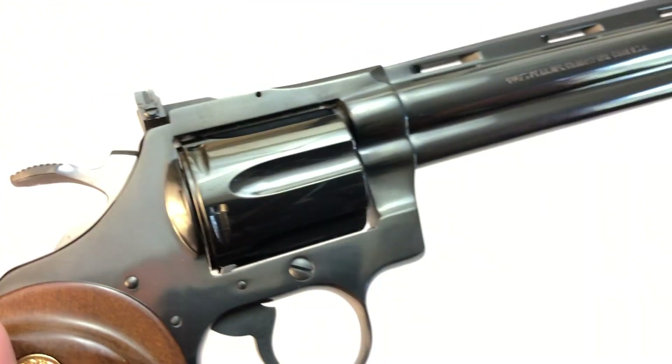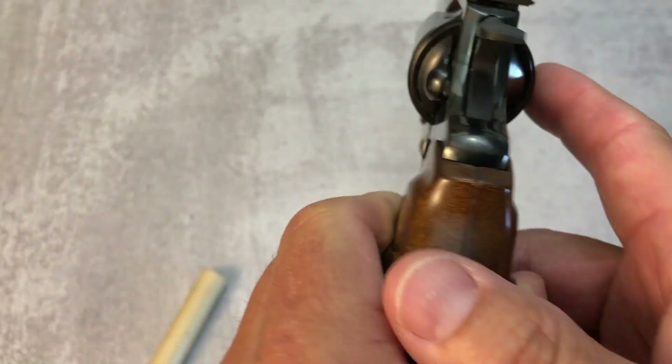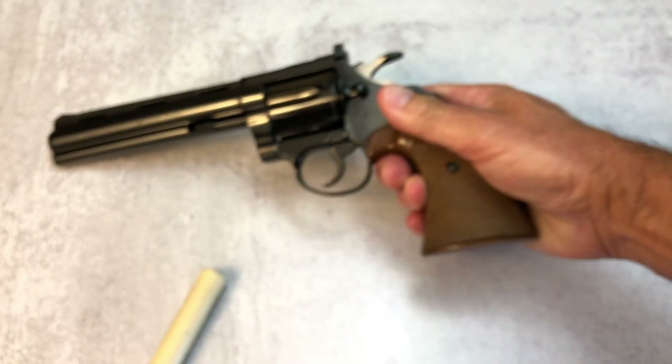Now what else makes this revolver special besides that it is a Colt Diamondback? Well let me show you.